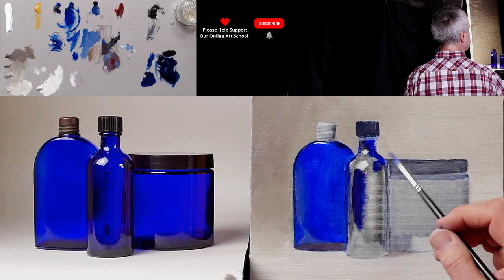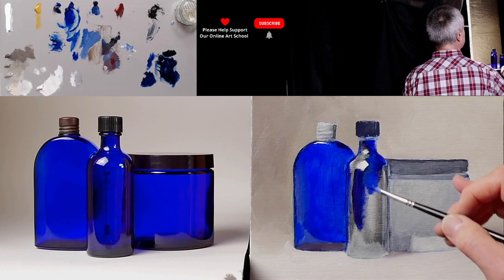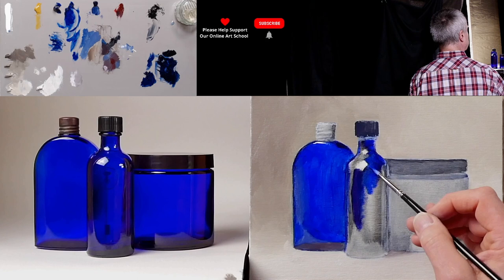Now there's lots of reflections, little highlights and bits and pieces, keeping the big highlight so we don't lose the position of that. We'll also look at where that is as well because I think it needs to come over slightly.